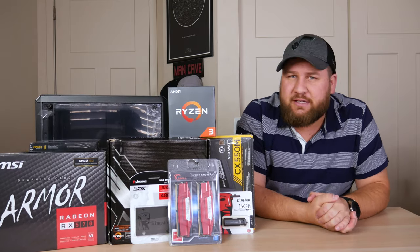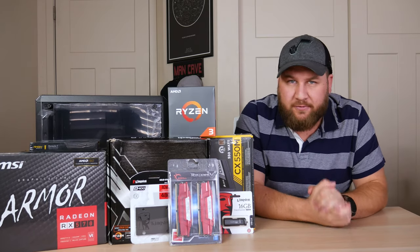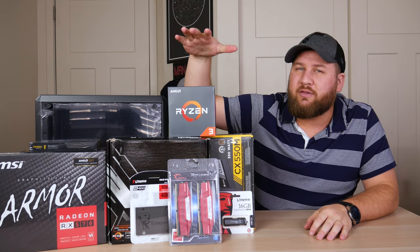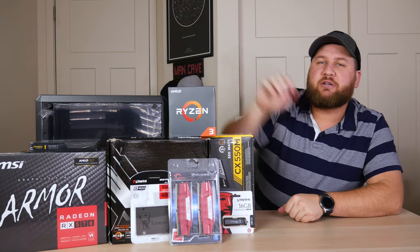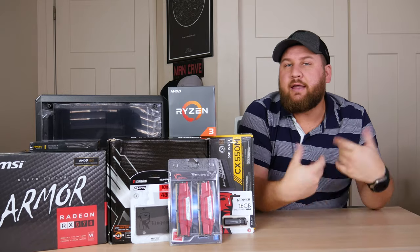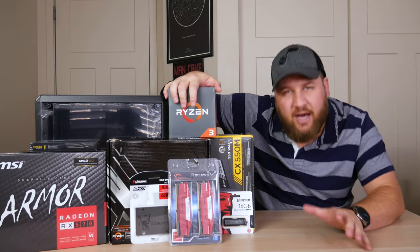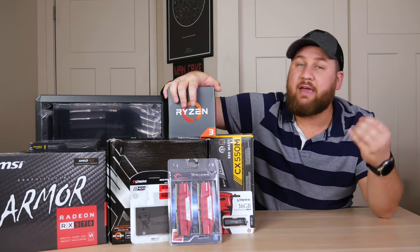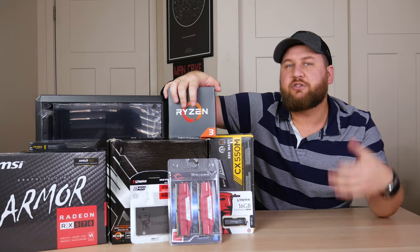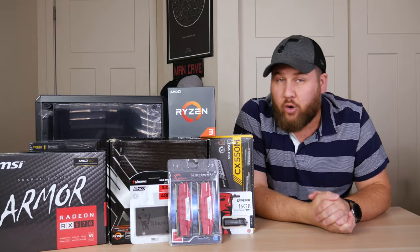Now if you are new to PC building or you just need a quick refresher, this video is going to be perfect for you. Although we are going to be building an AMD Ryzen platform today, you can take like 95% of the steps I'm going to show you and apply them to an Intel build as well. Keep in mind everything you see here does not include a copy of Windows — I'm going to assume that you have a method to download Windows or your choice of operating system.